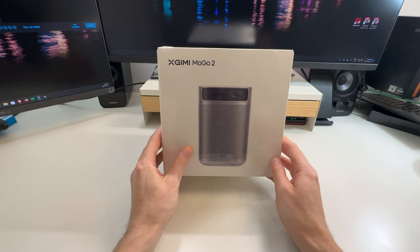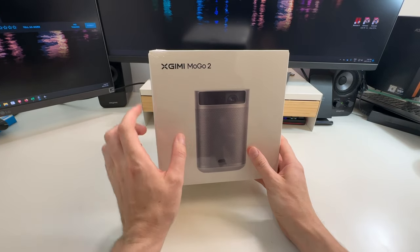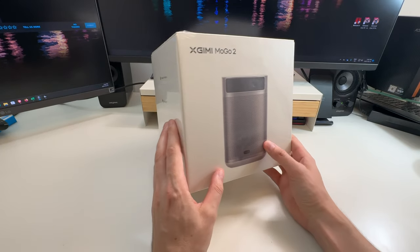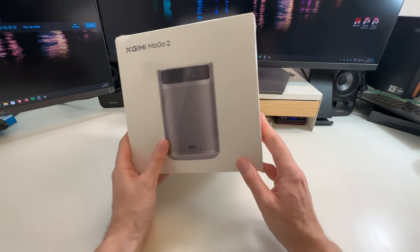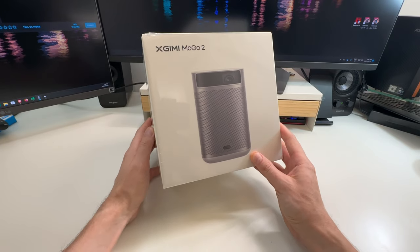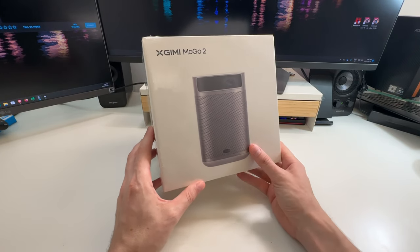I was contacted by xGimi, and they asked me if I wanted to review this. This is the MoGo 2, a portable projector. These guys are extremely popular overseas in the East and even in Europe. A lot of people in Canada and North America don't know about them as much, but they make super premium projectors.